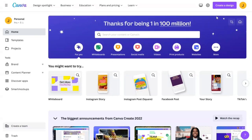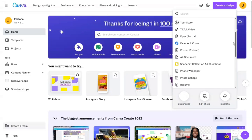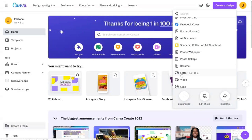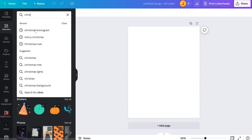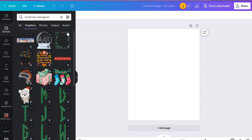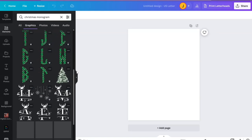The first thing we want to do is go to Canva.com and hit 'Create a Design.' It doesn't really matter what size we use for this project, so let's just hit 'Letter,' then we're going to go over to Elements and type in 'Christmas monogram,' select Graphics, and filter by graphics and scroll down until you see something you like.